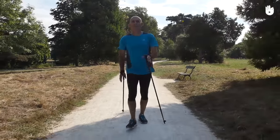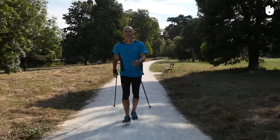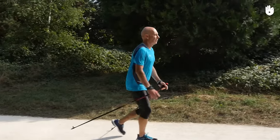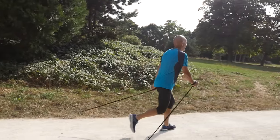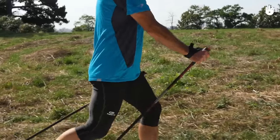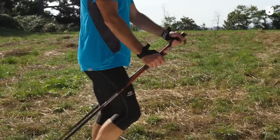Thirdly, grip the handles of the poles when they stick into the ground to be able to push off from them. Once you've pushed off using the poles, allow your arms to continue behind you, letting go of the handle. Open up your hand and turn it towards yourself so that your palm is facing behind you. When your arms swing back in front of you, take hold of the pole handle again to propel yourself forward once again.